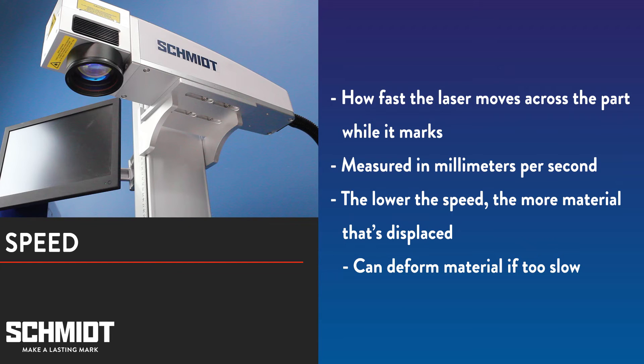The speed setting determines the speed at which the laser moves across the mark and is measured in millimeters per second. The lower the speed, the more material that is displaced. If your speed is too slow though, you can burn or deform the material you're marking. If you think your power might be too high or frequency too low, try increasing your speed setting. This may alleviate the problem while also shortening your cycle time.